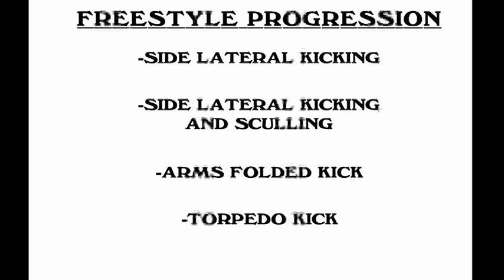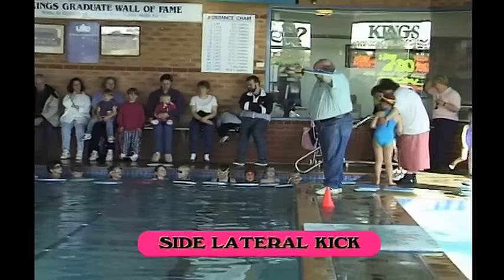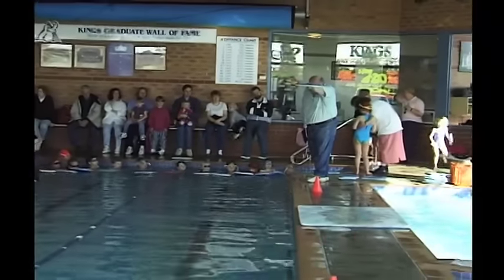Side lateral kick, side lateral kicking and sculling, arms folded kick, and torpedo kick are all skills that even the young learner can develop and enhance. Side lateral kick using a kickboard concentrates on rolling of the head to breathe, not lifting.